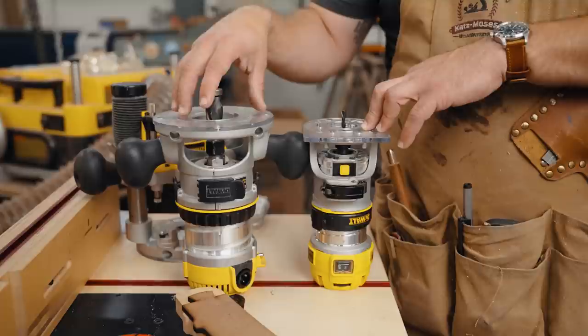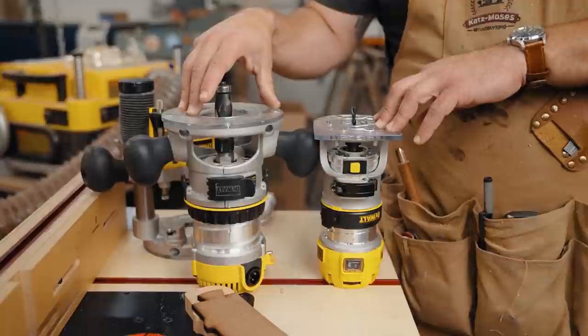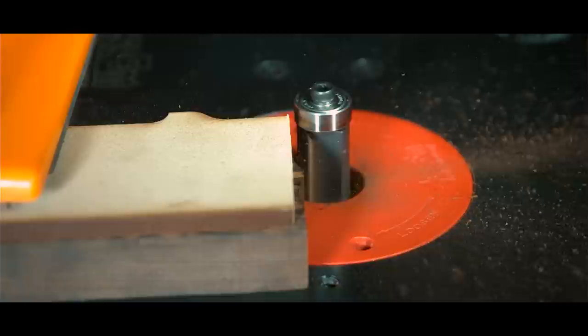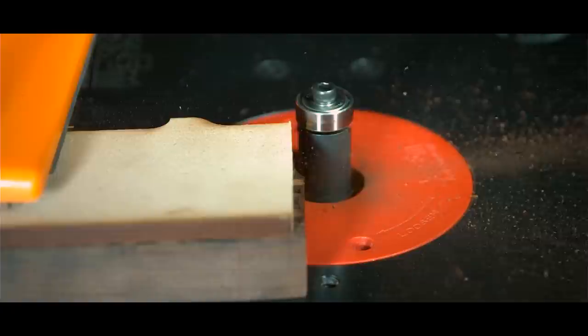Let's look at this slow-motion clip from a video about kickback. You can see when this router bit kicks back in the router table, look how much flex there is — and that is one of the most expensive router lifts on the table, locked down tight inside a DeWalt router. All it encountered was resistance from cutting, and that can happen when you try to cut too much material.